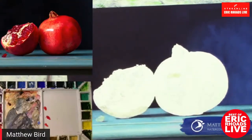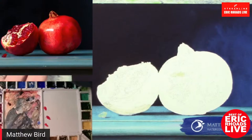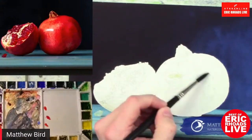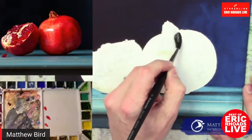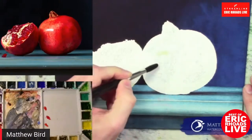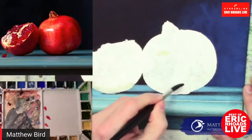We learned the other day you can add your own tint to masking fluid as well. You've got to test it of course, because you don't want to stain the paper. So right now I'm laying down clean water. I'm getting it pretty wet. What kind of Fabriano paper is it — cold-pressed? Oh, good question. I work on cold-pressed usually.